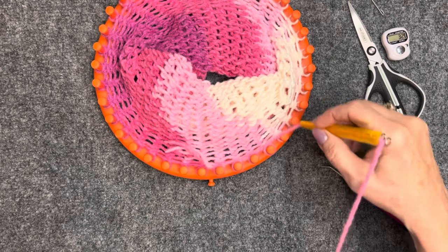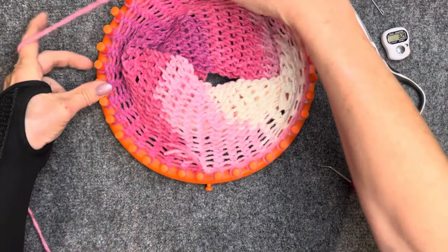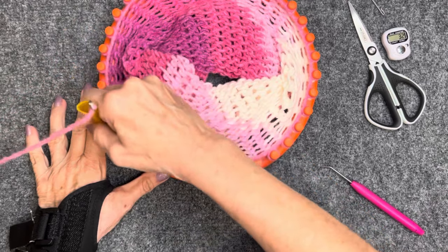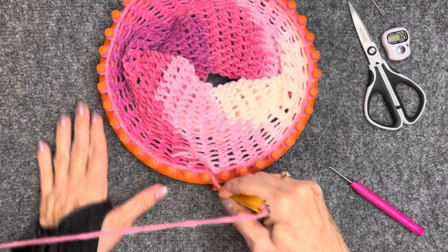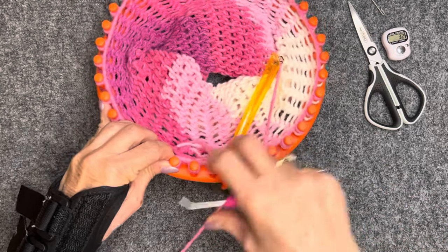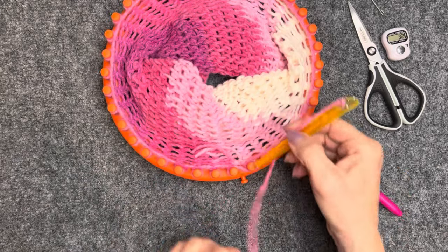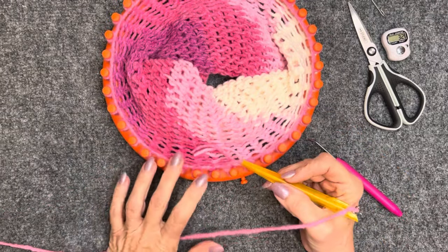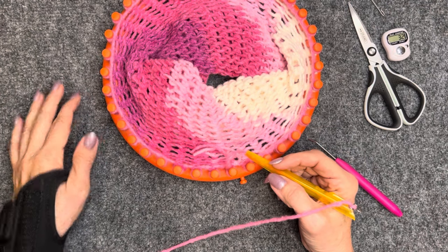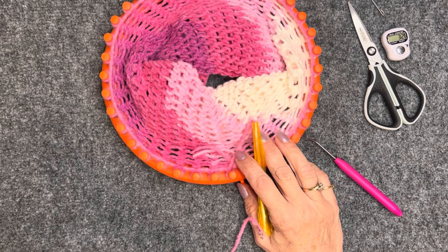Now I've got all my pegs e-wrapped, I'm going to knit off. This is now the head in solid color — the color break will sit right at the neck. We're going to do 15 rows. Go ahead and e-wrap, knit off, e-wrap, knit off for 15 rows of this solid color, and when you're done come back and meet me.